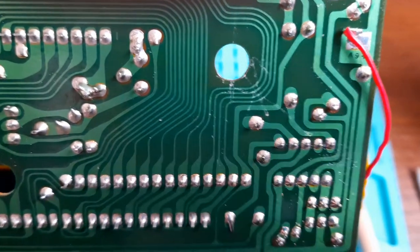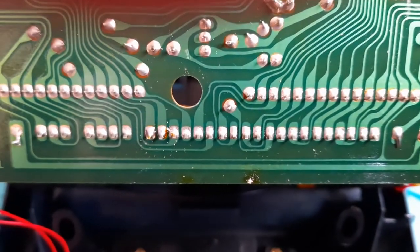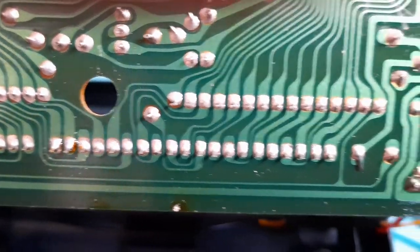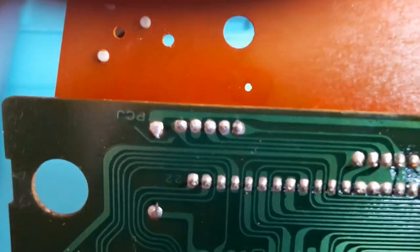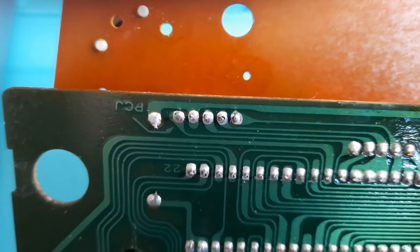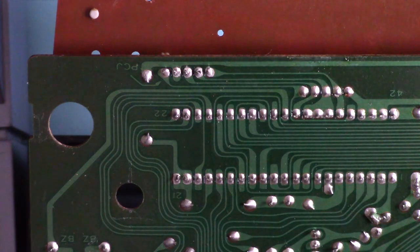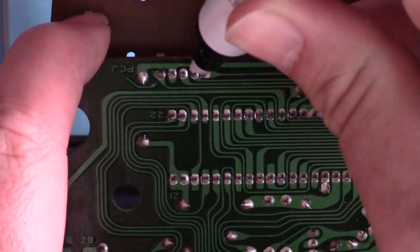Hopefully that should remedy that. While I'm in here, let's have a closer look at the rest of the board. There's nothing obvious, it is a bit gunky at the bottom. Can't see any other broken joints, so I'll start with those up there - re-flow those and see if that makes any difference. Let's re-flow these with just a little bit of this cheap and nasty flux that nobody likes.